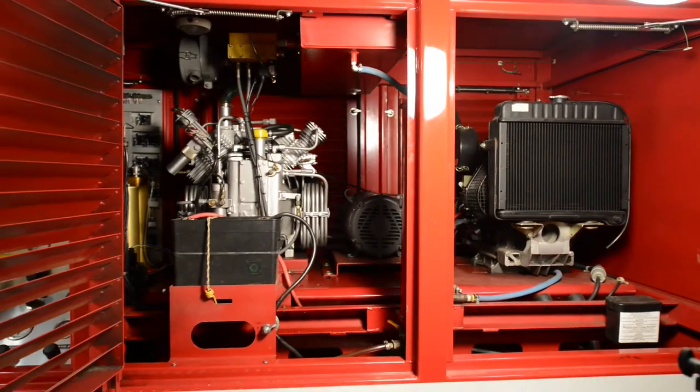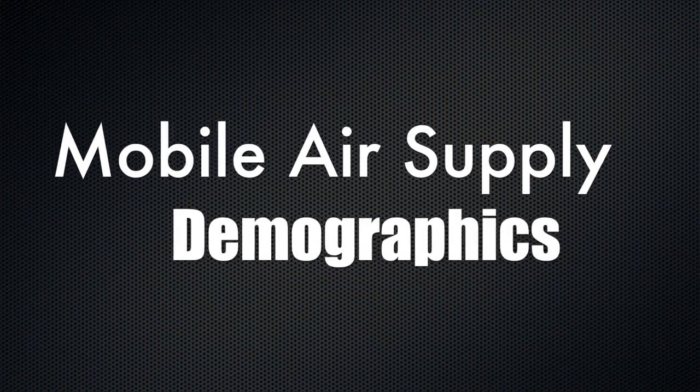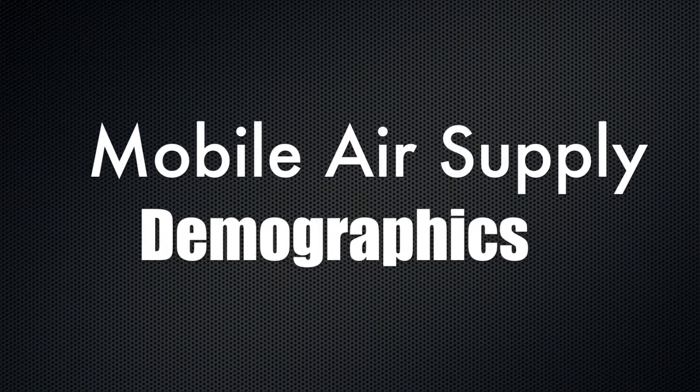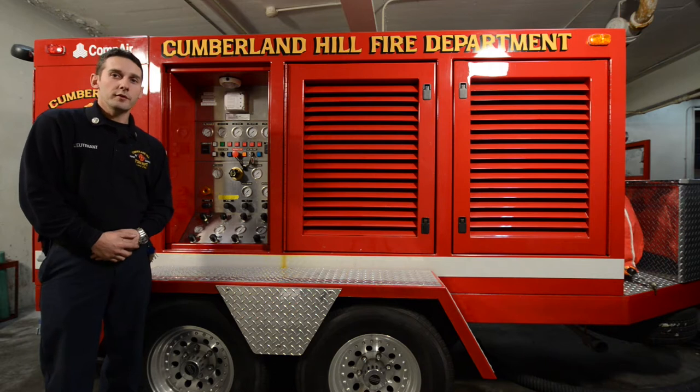The compressor is capable of filling two SCBA bottles simultaneously. This unit is approximately 14.5 feet long by 4 feet wide and weighs just under 7,000 pounds. The trailer is equipped with trailer brakes and a pintle hitch connection.